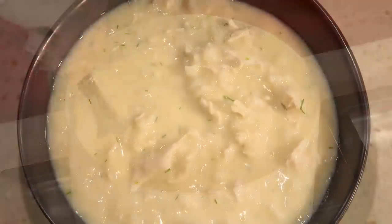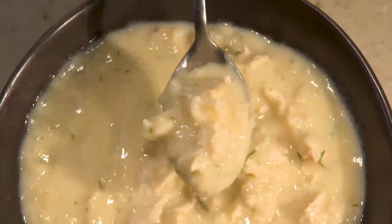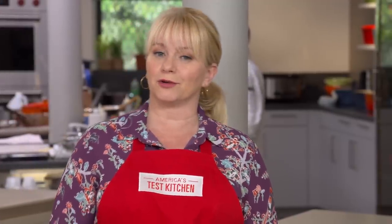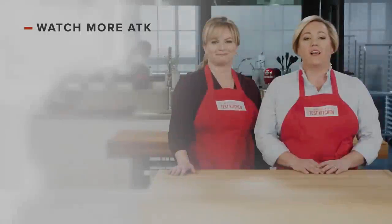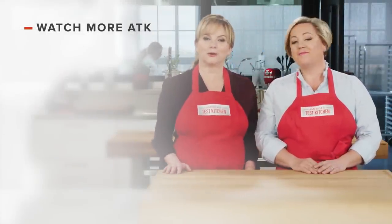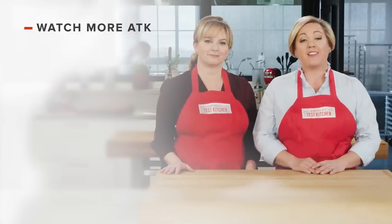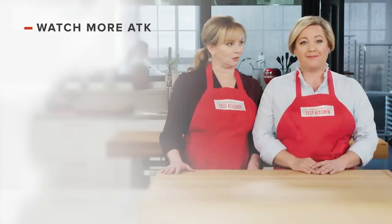From the test kitchen to your kitchen, a superb Greek chicken and rice soup with egg and lemon. You can get this recipe and all the recipes from this season, along with tastings, testings, and selected episodes, on the website americastestkitchen.com. Thanks for watching America's Test Kitchen — leave a comment and let us know which recipes you're excited to make. You can find links to today's recipes and reviews in the video description. Don't forget to subscribe to the channel.